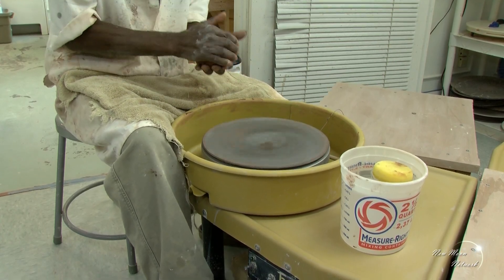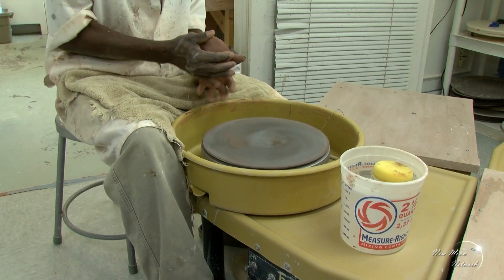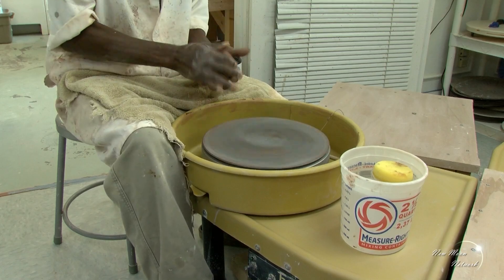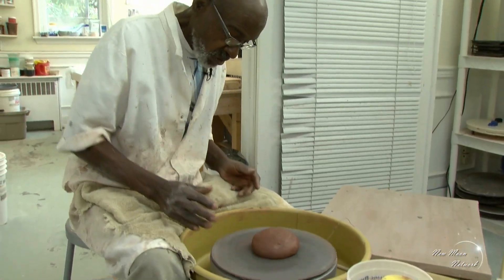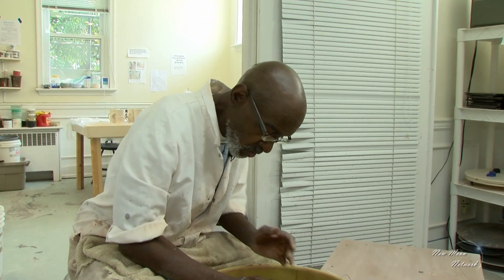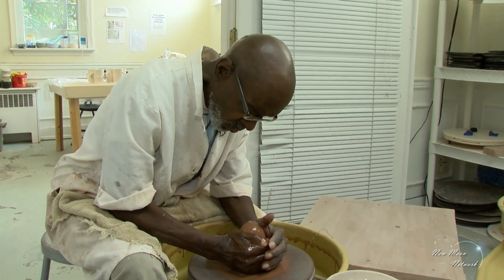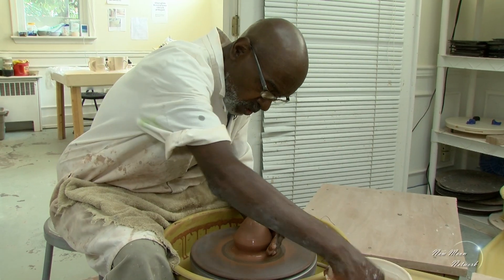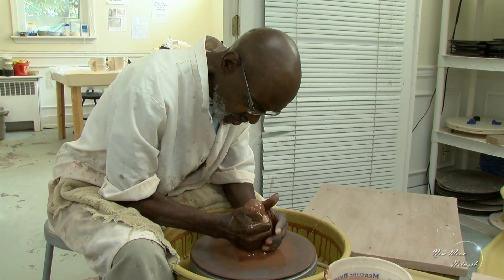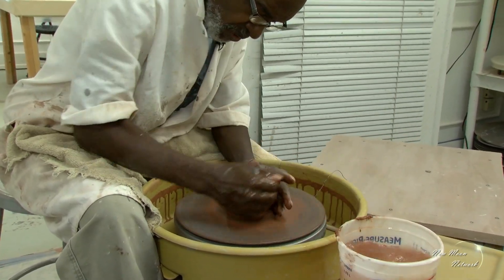This is the potter's wheel, and what I'm doing is called throwing. The term throwing comes from the fact that you literally throw the ball of clay on the potter's wheel. The object is to get the ball of clay directly in the center of the wheel, because if you don't get the clay centered, then you can't have a uniform piece.